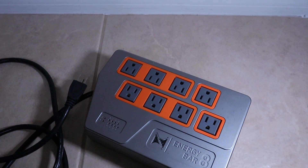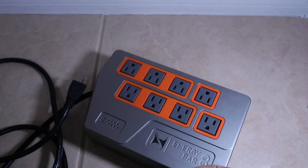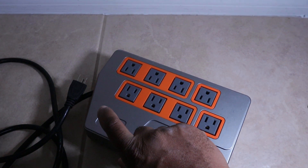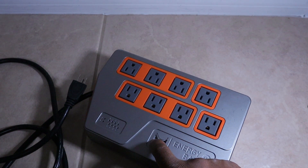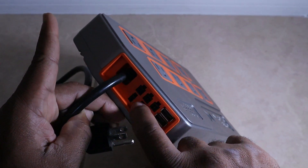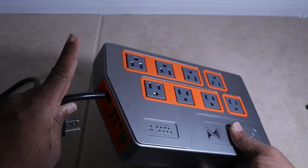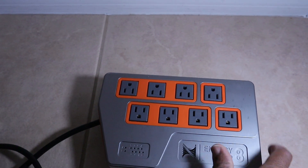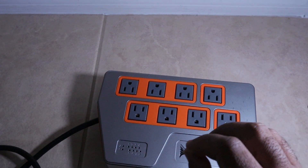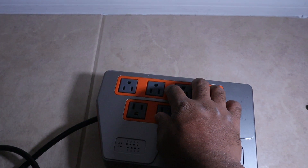We're going to take it apart, desolder the old one off, solder the new one on, and plug it in to see if it's working. To get back on track — there is a 100-watt power supply in here that powers all the components for the 24 volts. I had just a small 24-volt fan plugged in and that still worked, so it will switch on and off with the Apex, but none of the outlets will work — you won't even hear a click.